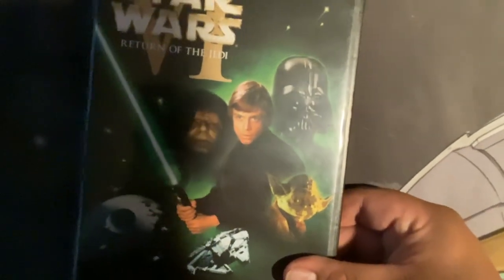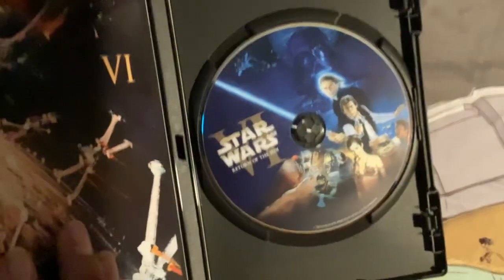Return of the Jedi. Here's the front. The spine — the bag includes Return of the Jedi. But there's the disc.